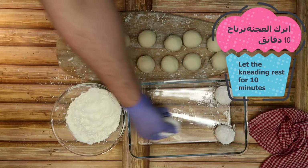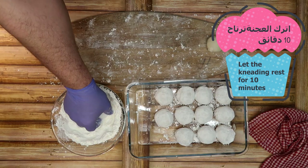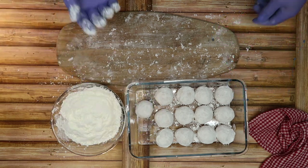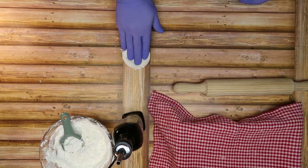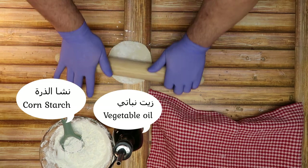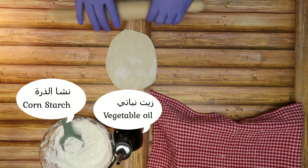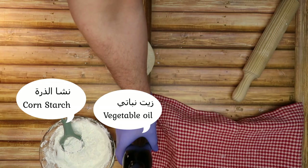نوضع العجنة بالنشا، نتركها ترتاح تقريباً عشر دقائق. نعمل ثلاث طبقات، ممكن يكونوا أربع طبقات. قليل من الزيت، زيت نباتي أو أي نوع من الزيت أو أي نوع دهون، ممكن زبدة سايحة. ونضيف النشا.